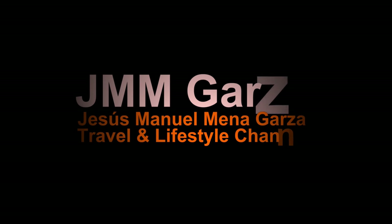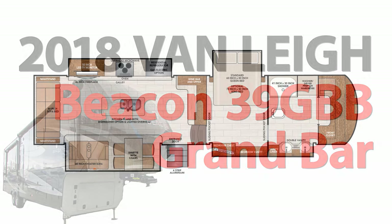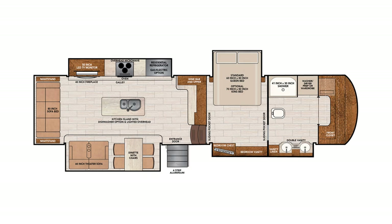Hello, this is Jesus Manuel Menagarza. I hope you're having an excellent day — I'm having a good one so far. Today I'm going to be reviewing the Vanley Beacon 39 GBB. There's only two B's. So again, that's the Vanley Beacon 39 GBB.